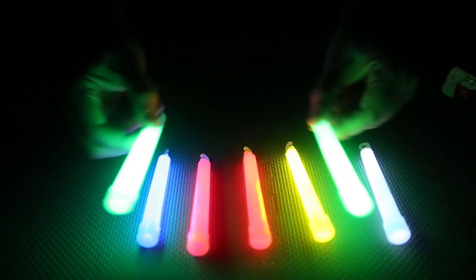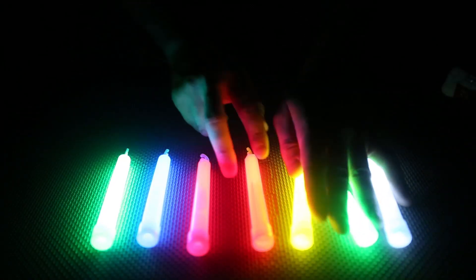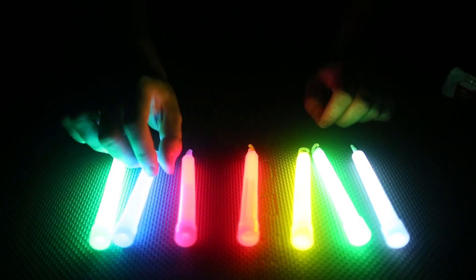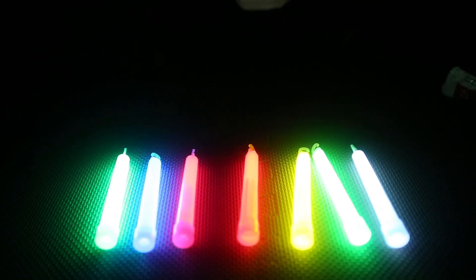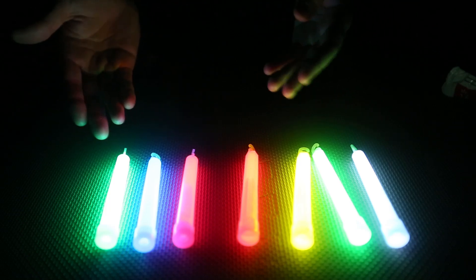There's two green ones — not much of a difference at all. The difference is this one is supposed to be glowing for 12 hours, that's what it says on the package. But these cheaper ones I think should only glow for a few hours — maybe 3, 4, 5 hours. So we're going to come back in a few hours and see which one is glowing more or less.